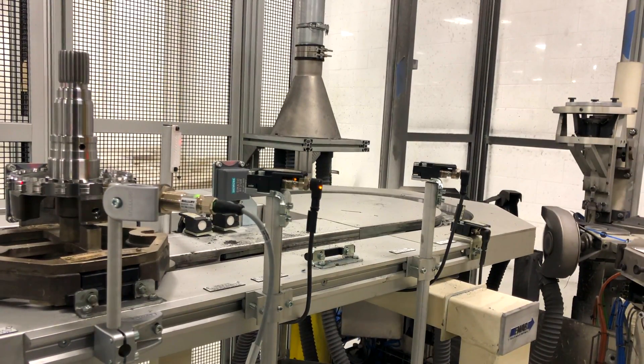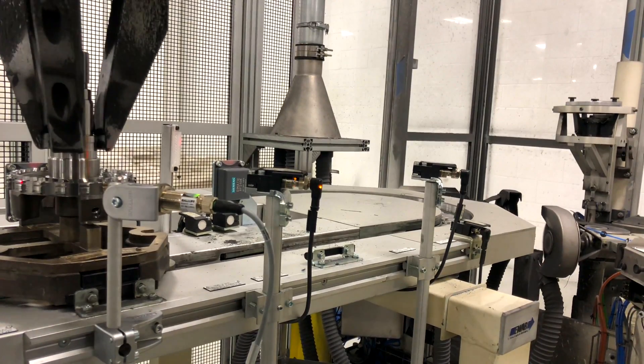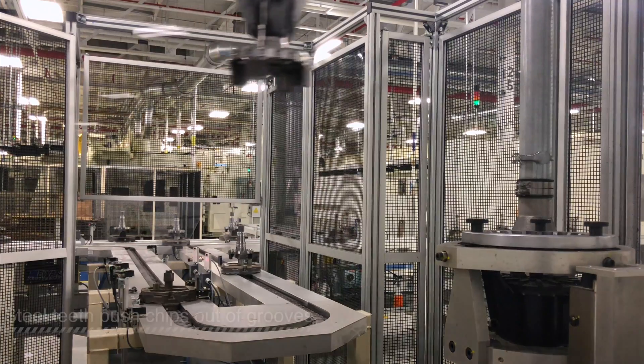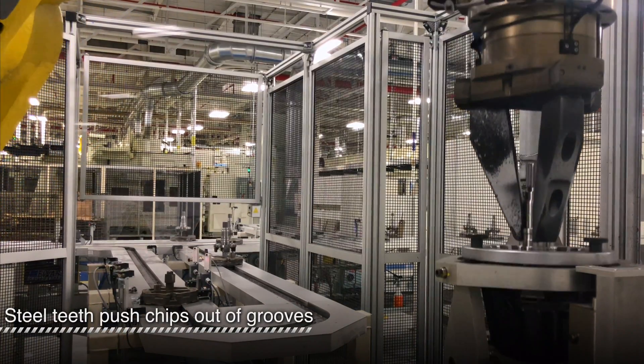When the pallet arrives, the RFID tag is read, and then the part is picked by the robot. The part is then taken to a hard tool with teeth that push chips and burrs out of a ring groove.